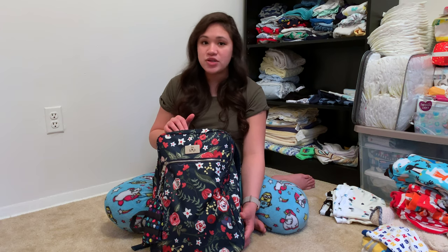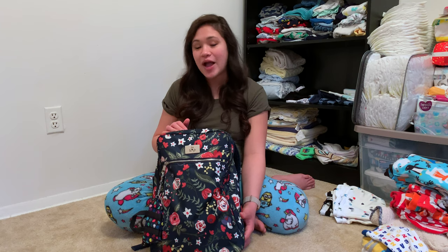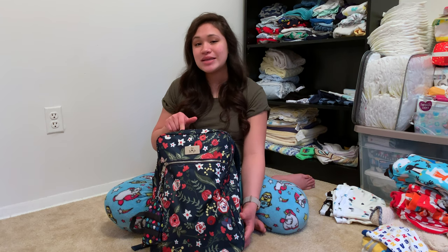I'm really excited to show you how I pack this up. This is a diaper bag, but I don't currently have it packed as a diaper bag — this is more of a daily bag or work bag. If you want me to pack this up as a diaper bag, please let me know.